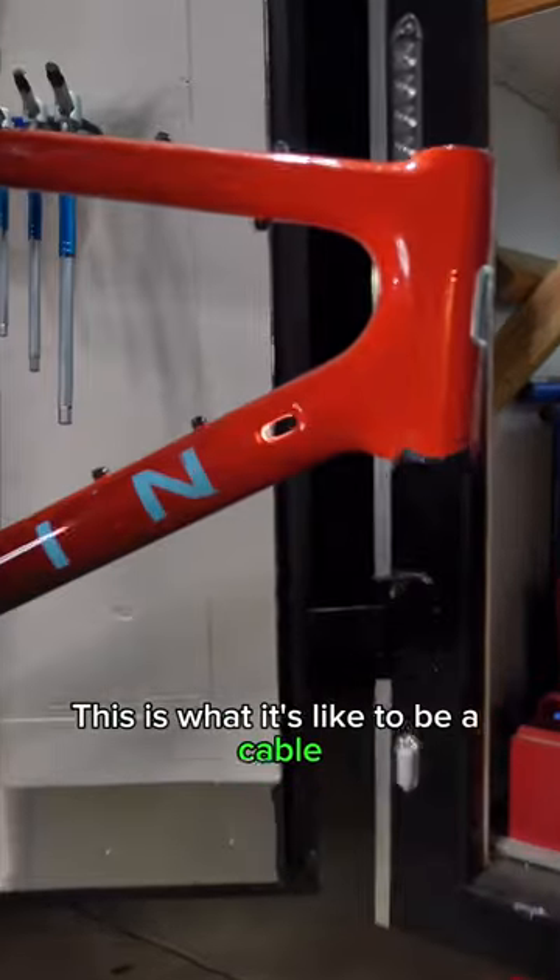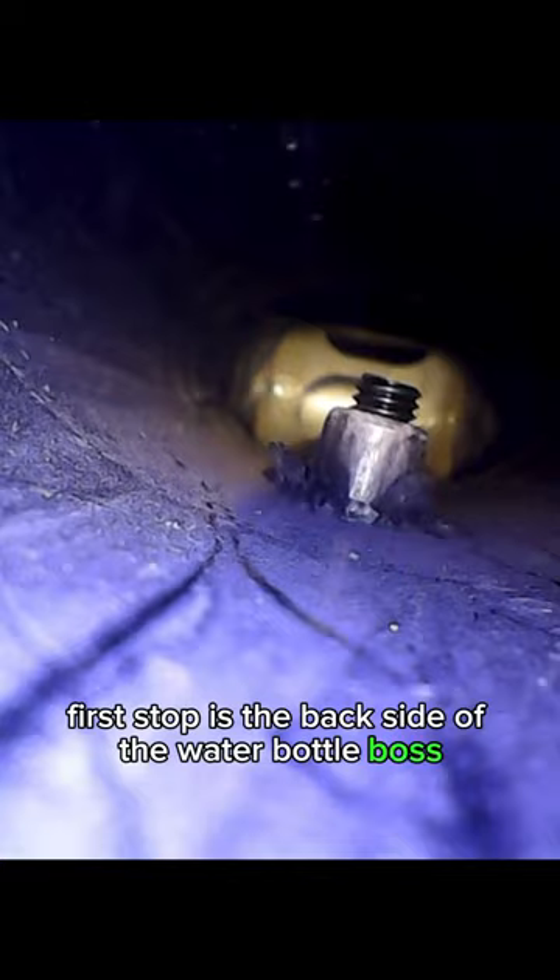This is what it's like to be a cable going into a brand new carbon frame. First stop is the backside of the water bottle boss — that's where all the extra threads hang out when they're on call. Now let's move along to our destination: the bottom bracket.